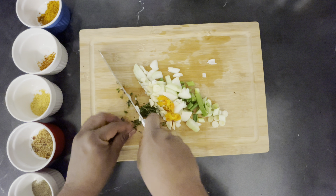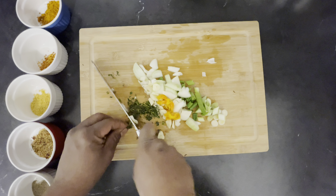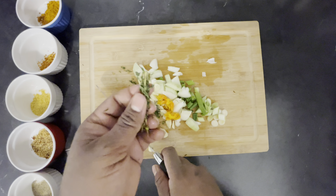For my thyme, I'm just using the softer part of the thyme. I'm going to throw away the stick, the end of the stick, because this part is hard and I don't need that inside the dish.